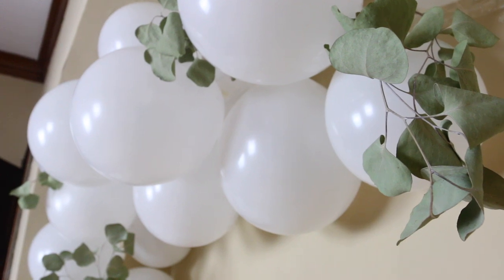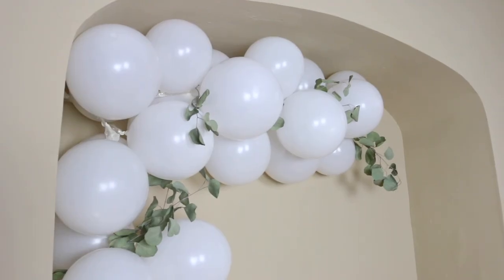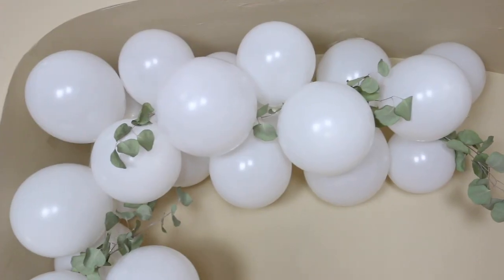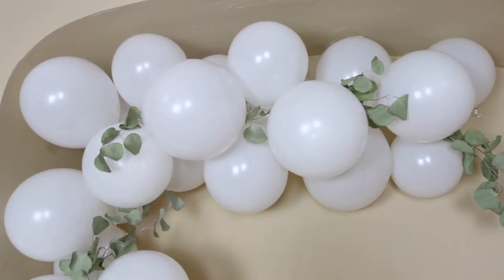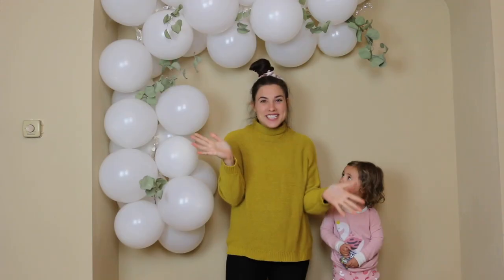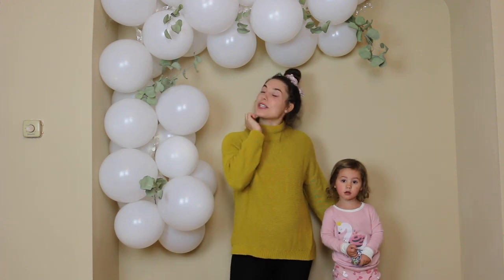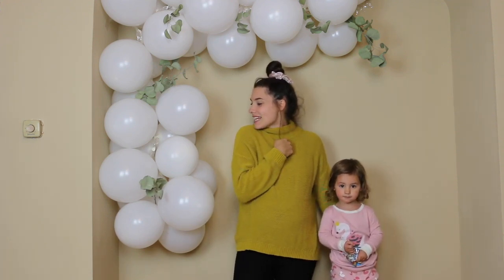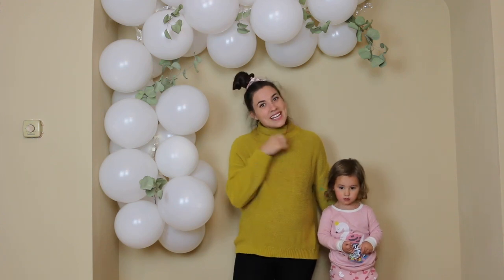It's seriously so easy and it turned out so cute. It took like 20 minutes to put all the balloons in, which — I've heard balloon arches are kind of a pain sometimes — so this was awesome. That is it for this video. Thank you guys so much for watching. Hopefully you enjoyed it and you try it out, and we will see you next time. Thanks. Bye.